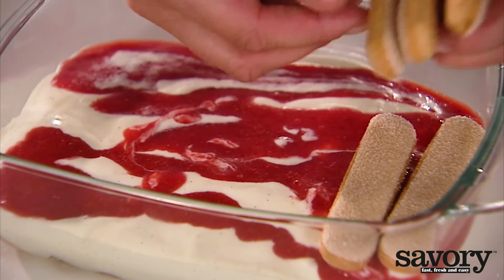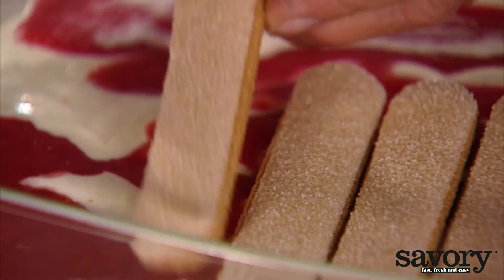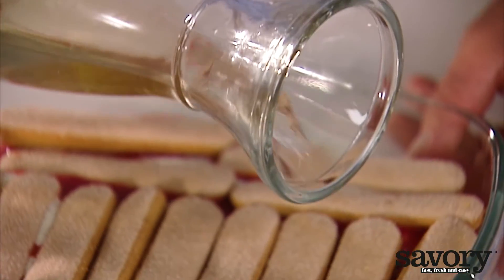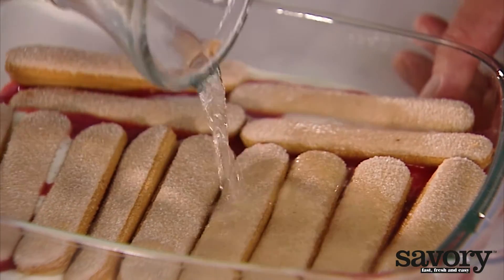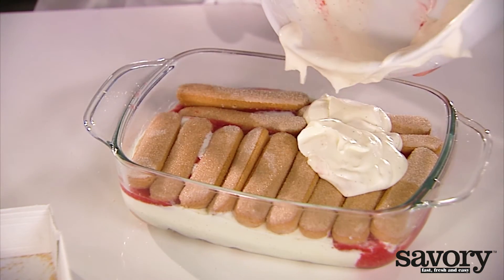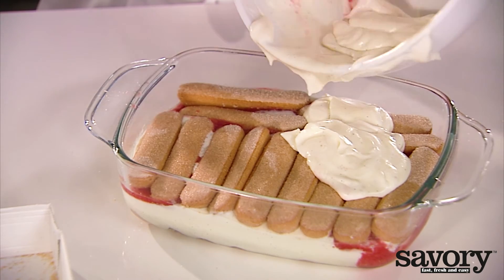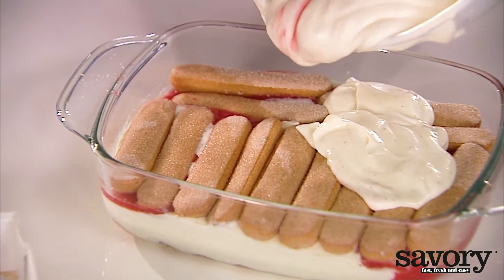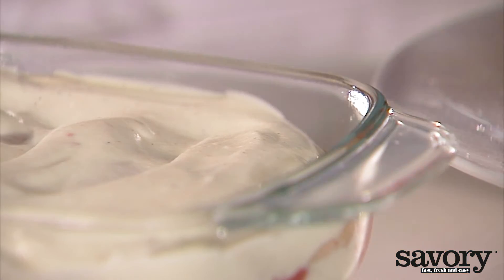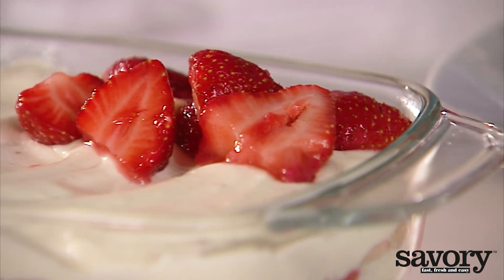Layer over the remaining ladyfingers, wine, and cream mixture. Top with halved strawberries and raspberries.